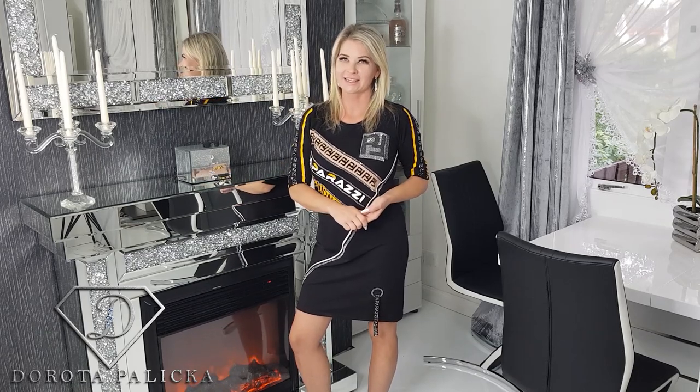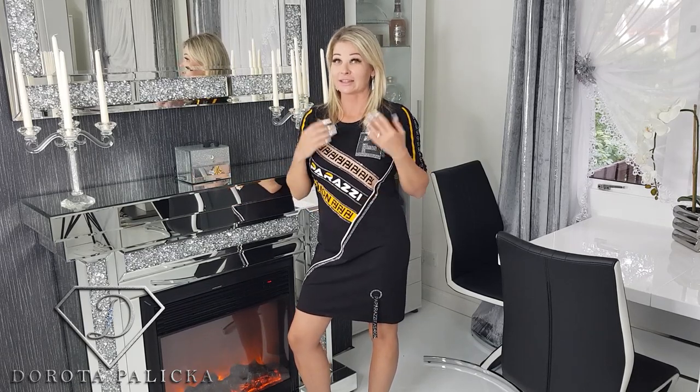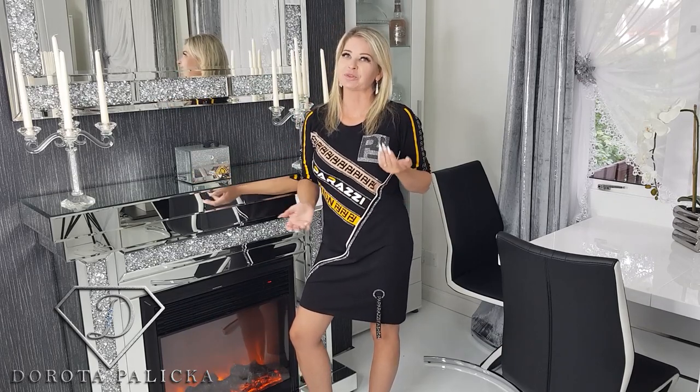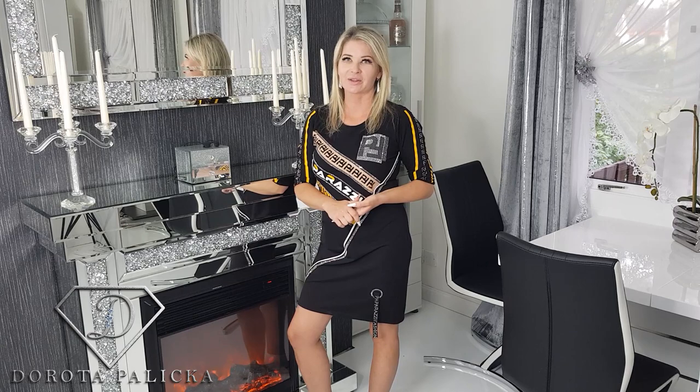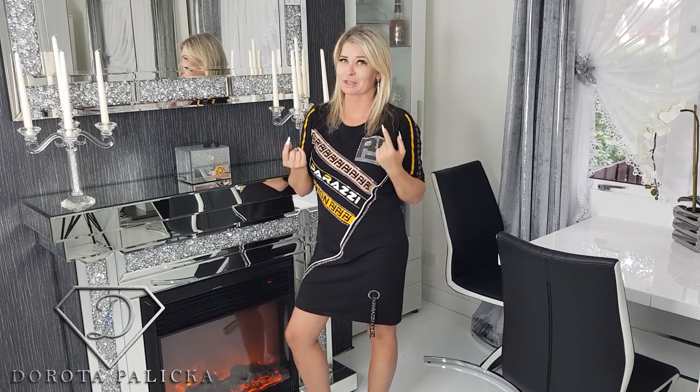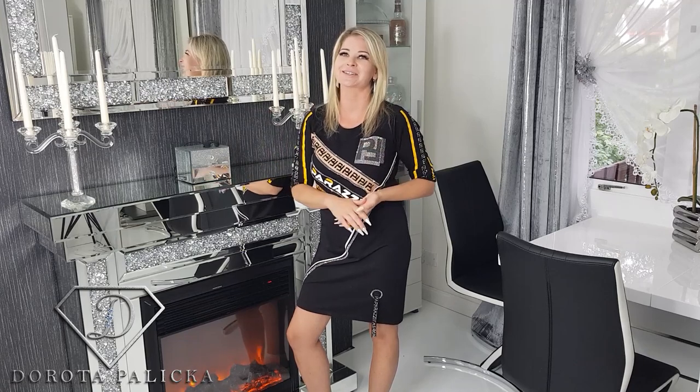Hi, my name is Dorota Palicka, International Nail Artist and Educator, and this is the 27th episode. I'm here with you on Monday producing some quick and easy salon nail art, and today we are going to do something which everyone thinks is really easy but it's actually not as easy as it looks.